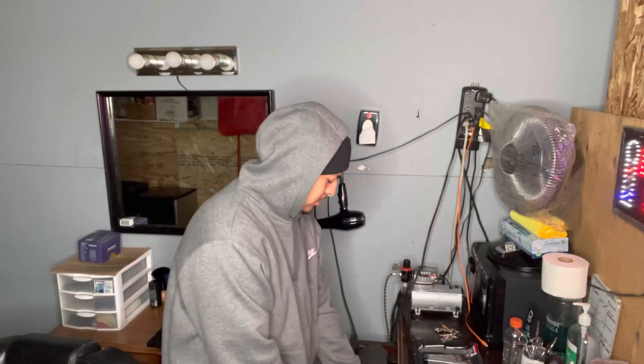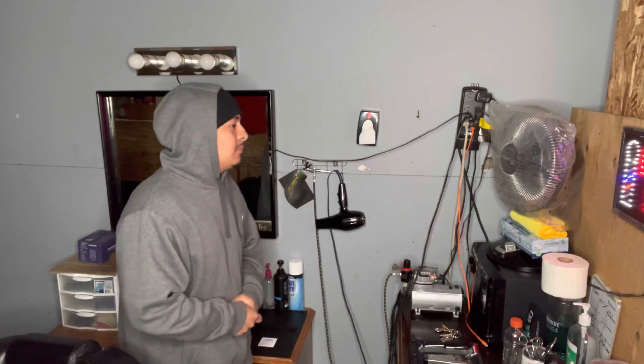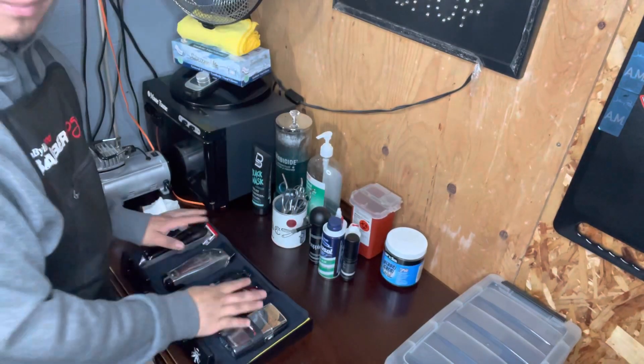I got it for free, so that's a win. That's all the machines I'll be using. I got other ones but those are on the side for another time. Now come to my station right here — this is where I keep my machines.